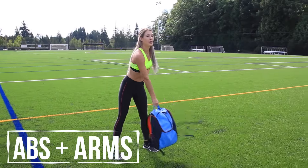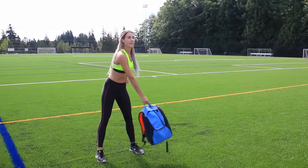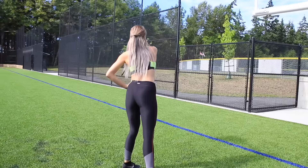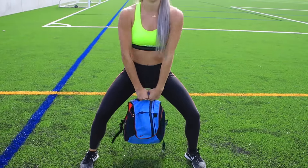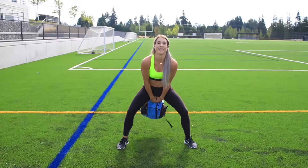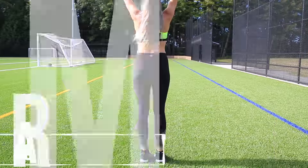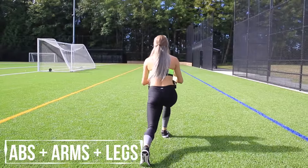For this next move, we are working our abs and our arms by using your backpack. You can put anything heavy in it like textbooks or something like that — just make sure they're not breakable. You'll want to take your backpack, hold it by the handle, and then swing it forward. You can also do this side to side, and this really works your arms as well as engages your core.